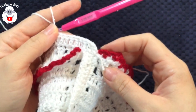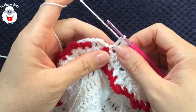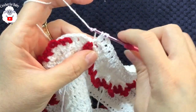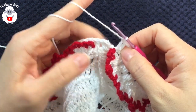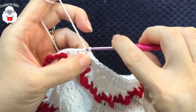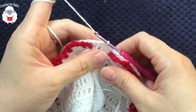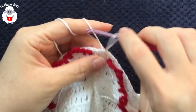At the end of this row I have 155 double crochets. Make one more double crochet at the end to finish with 156 total. To finish, go to the top of the first double crochet and make a slip stitch, then one more slip stitch into the next double crochet — this ensures we finish right in the very middle of the dress.